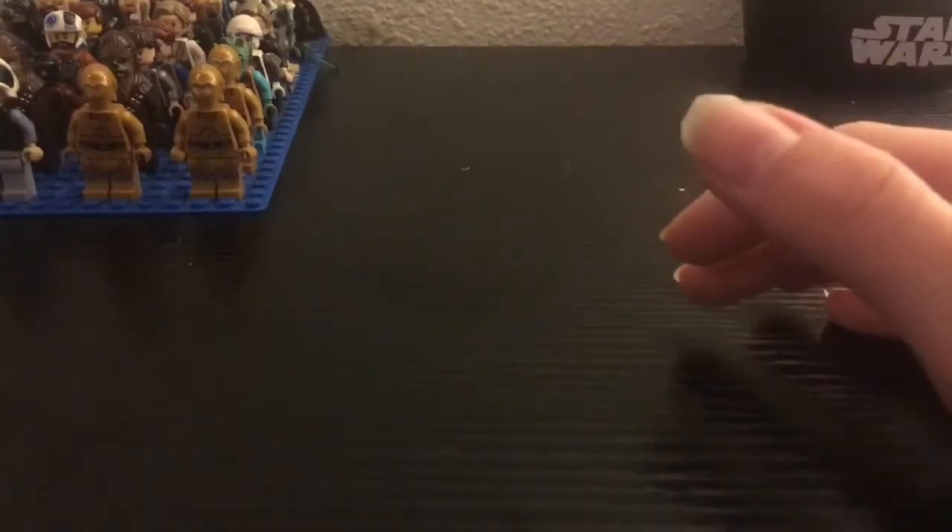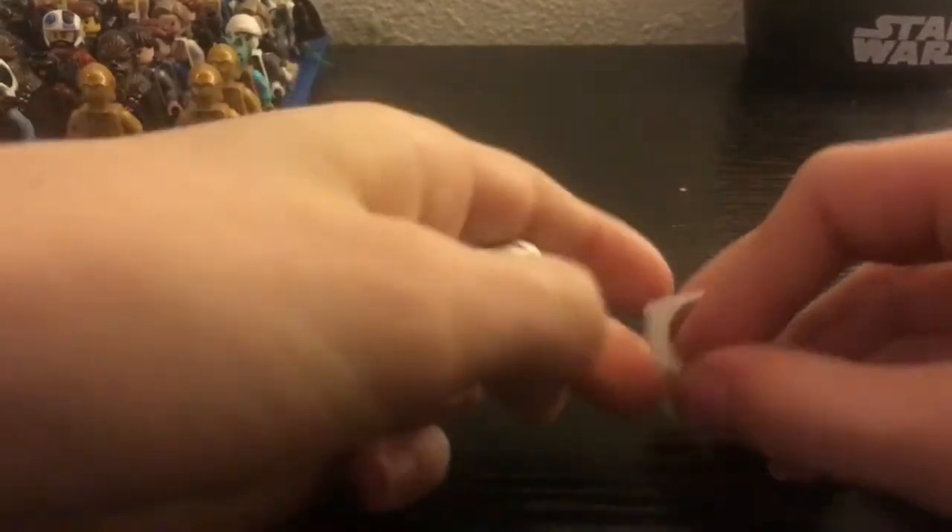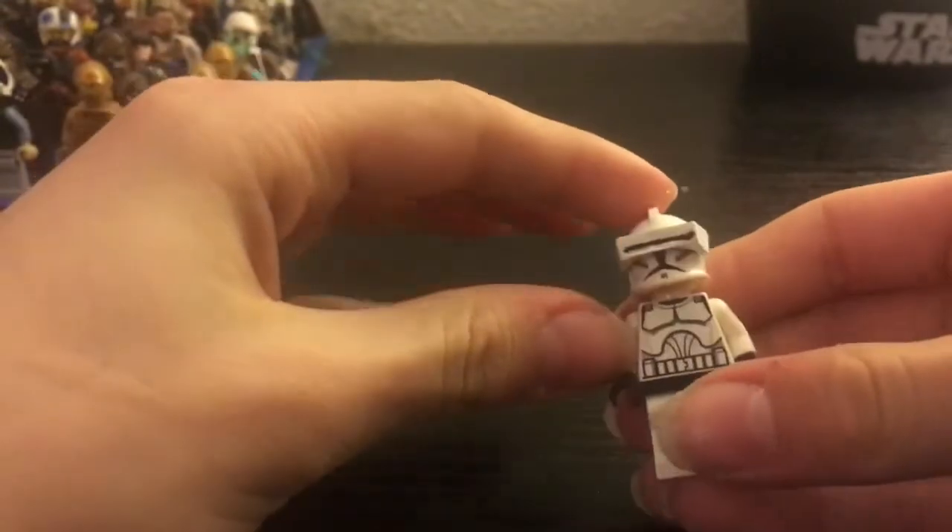Hey guys, welcome back to another video. Today I'm going to be showing you how to make these custom macro binoculars, which can fit right on your clone's visor, just like this. He looks pretty good, so I will be showing you guys how to make these right now.